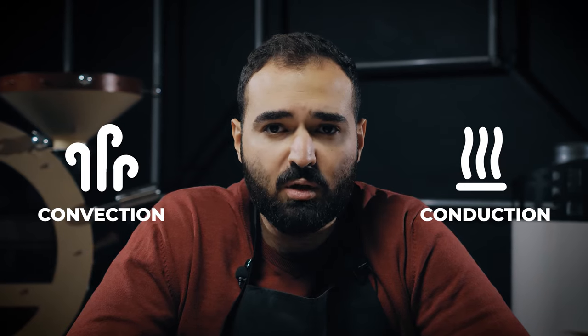For decades it has been discussed: what's better for coffee roasting — convection or conduction? Let's talk about it.